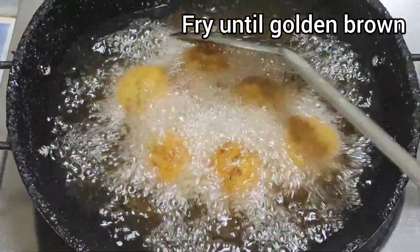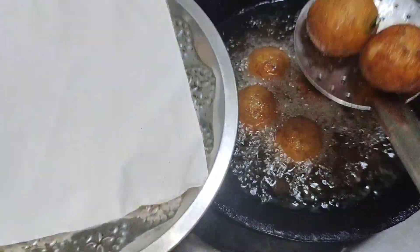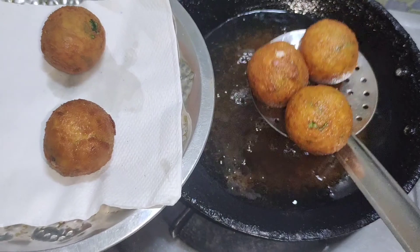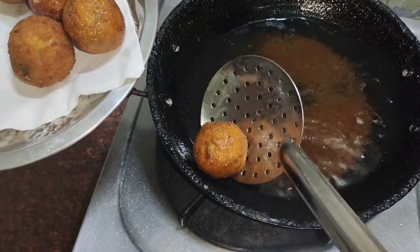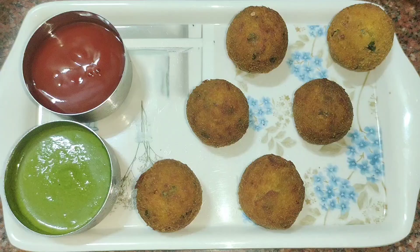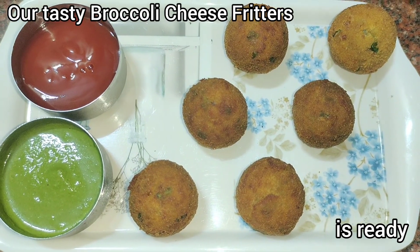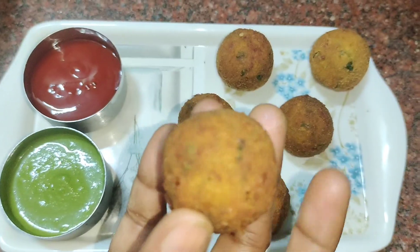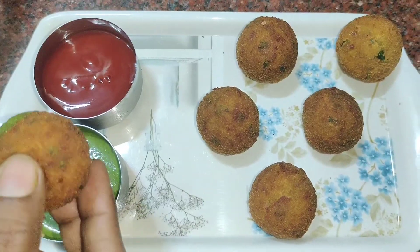Now we are going to wait for the golden color. Add green chutney and ketchup. The broccoli cheese fritters are ready.